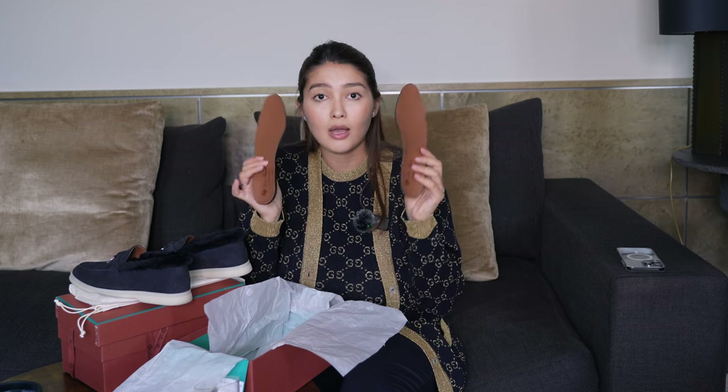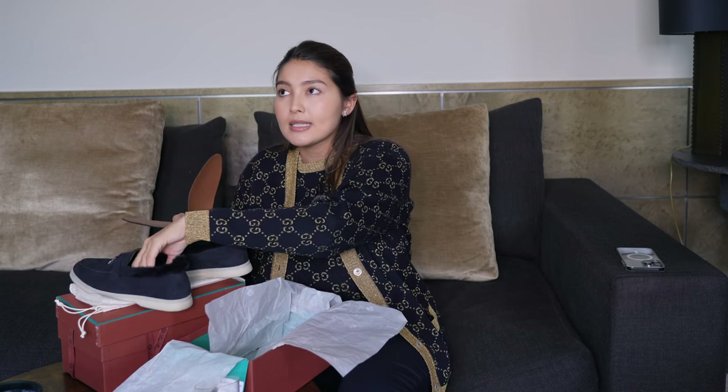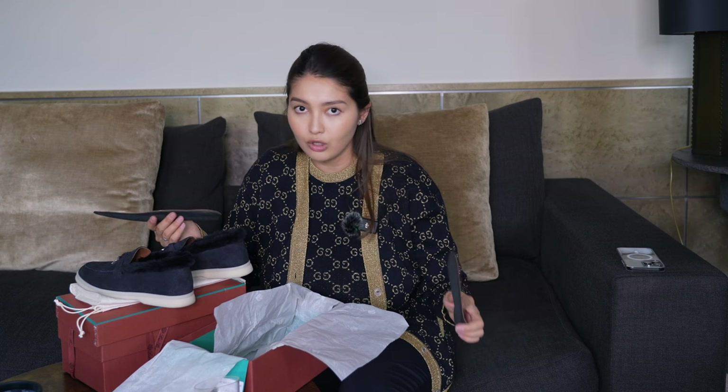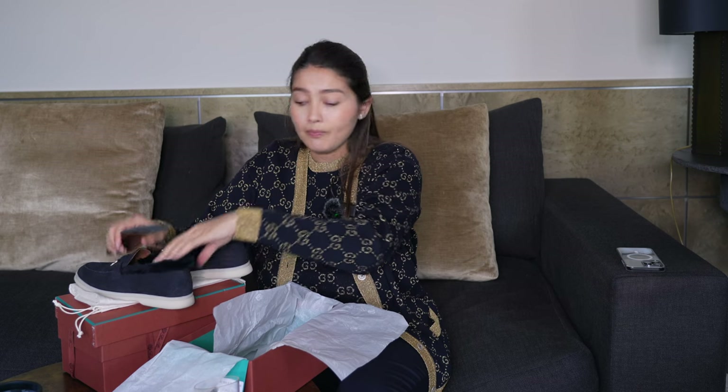With the fur insert they will definitely keep you really warm in winter. Since the weather outside is still about 19 to 22 degrees, I'm wearing them with the regular leather inserts and I'm loving them so much. This is such a comfortable shoe — right now with brands it's so rare to buy a shoe, wear it for the first time, and not get blisters. Before, when I bought shoes from Louis Vuitton or Dior, they still give me blisters to this day even though I've worn them for a bit already.